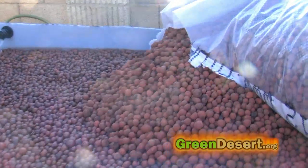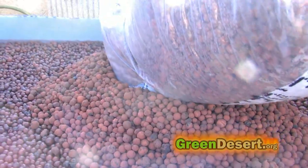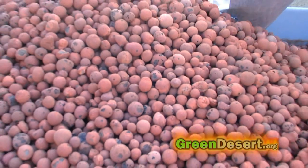Now I added my growing media — I use hydroton. Hydroton are clay pellets that don't contain any nutrients. Their whole purpose is to hold the plants steady so they can absorb the nutrients, which come from the fish and are pumped up by the larger pump in the bottom tank.